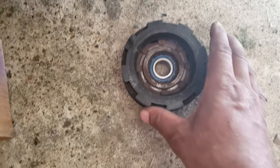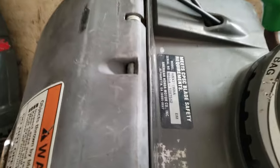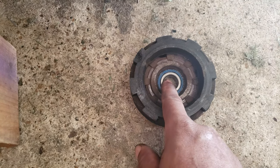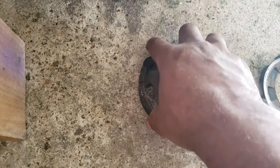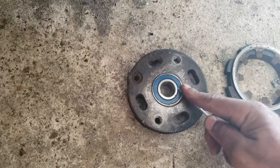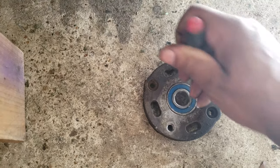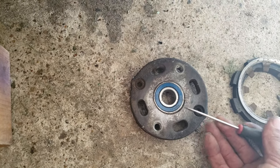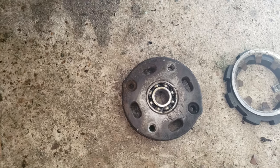This is a video on how to repack bearings on the Honda HR-X 217 model. Over time, due to heat and wear, the grease inside the bearings — this is the clutch — will naturally dry out. As a preventive maintenance measure, when you change the blade you can take your clutch off and remove the bearing seal, this rubber seal here.